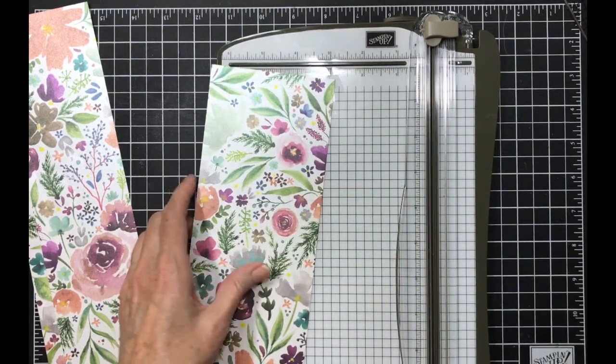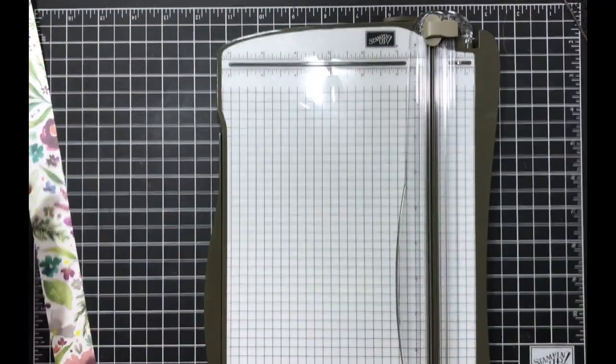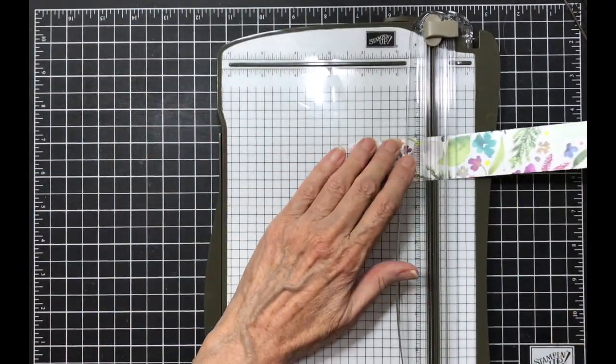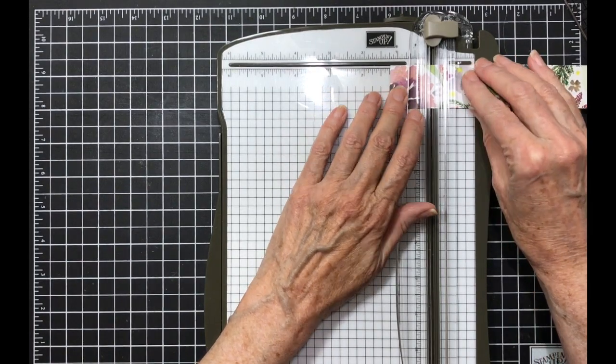And that leaves our last piece. We're going to go back to the first piece which is one and a fourth, and we're going to cut one and a fourth eight times.